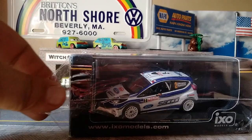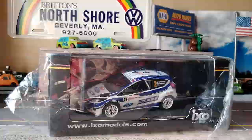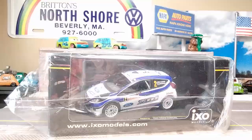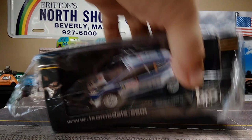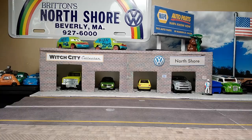It's in cellophane packaging — this is my first IXO model. It's 1:43rd scale with incredible detail. I'm not sure if they normally come in these cellophane baggies, but I figured I'd leave it in so I can show you the packaging before we crack it open.